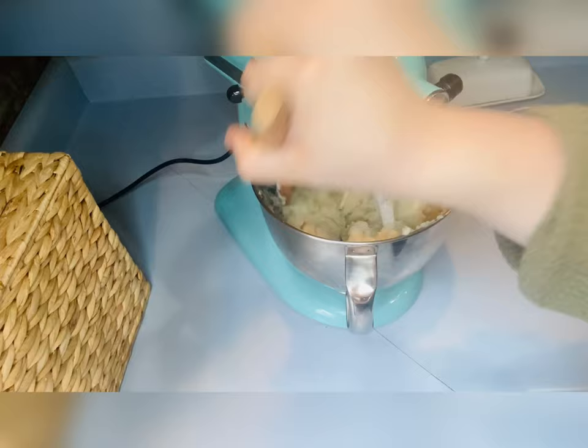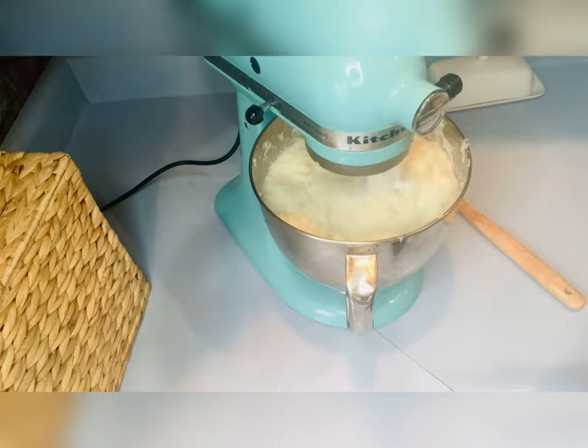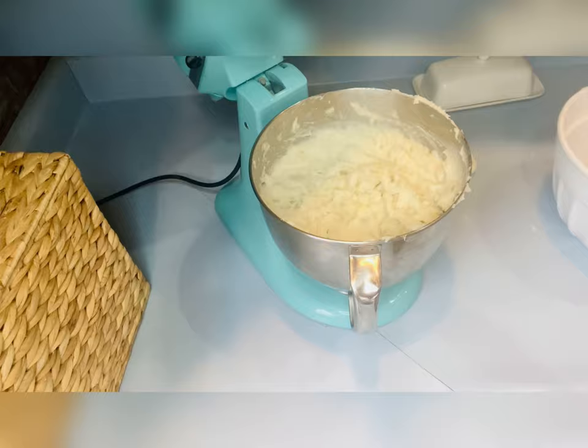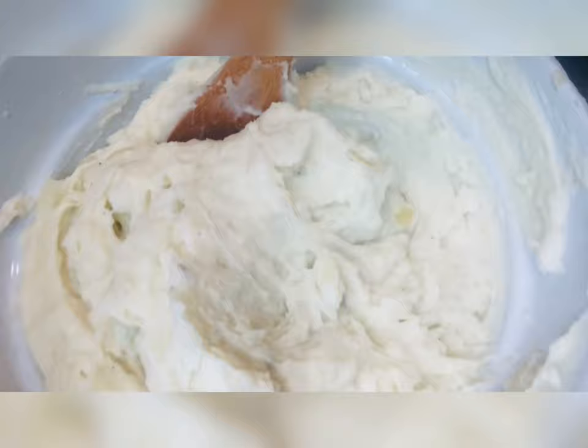I add a whole stick of butter, separated into little pieces so it melts a little bit easier — you can also just soften your butter. I usually do, but for time's sake I just cut it up smaller and threw it in since the potatoes were still hot. I put about three-fourths cup of milk — I usually just eyeball it. It depends on the thickness and creaminess I want; it's all personal preference, even with the butter.